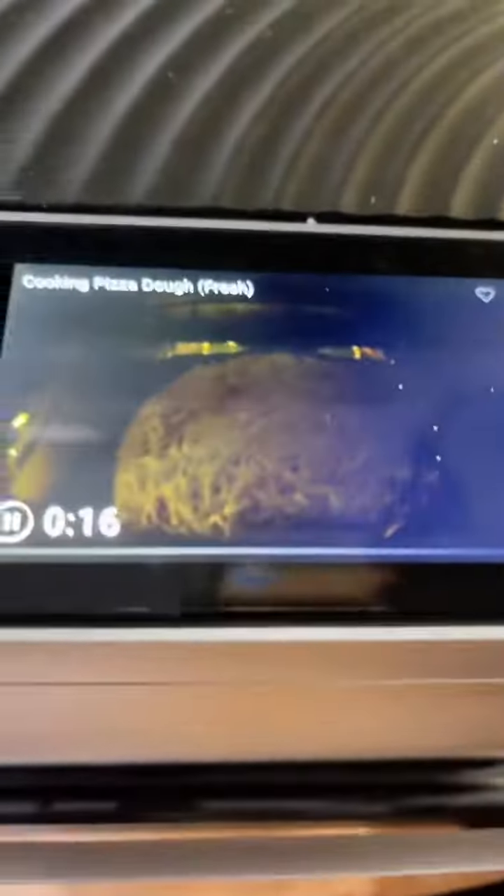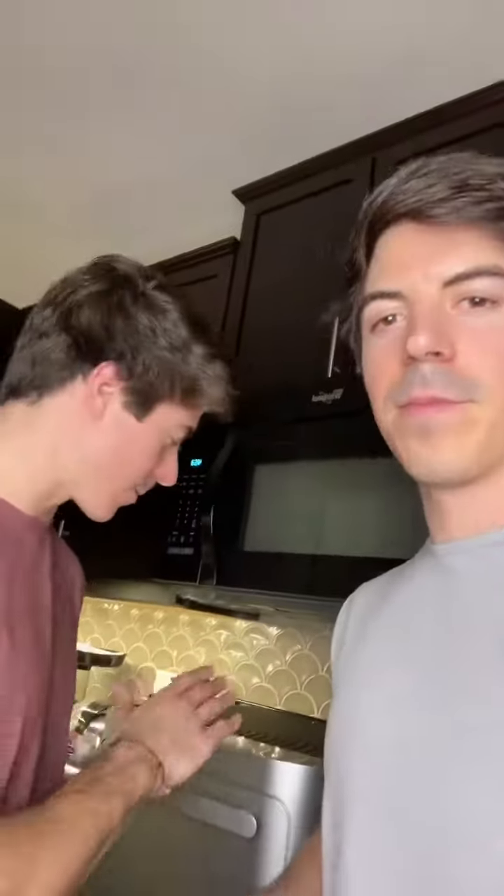And now we wait — but the coolest part, look at that. We can watch it. There's literally a camera inside of here to where you can see through the oven without opening it. You can also check on it right from your phone. It smells so good. Since we can see it and it's getting a little crispier, we're going to stop it right now two minutes early.